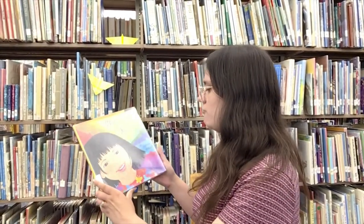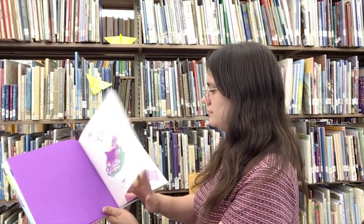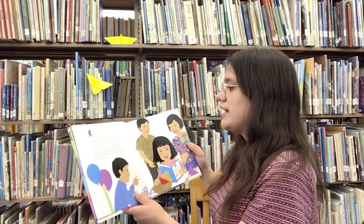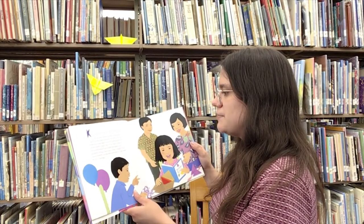Butterflies for Kiri by Katherine Falwell. Kiri loved to draw and paint and make things. On Kiri's birthday, Auntie Lou sent a special gift.